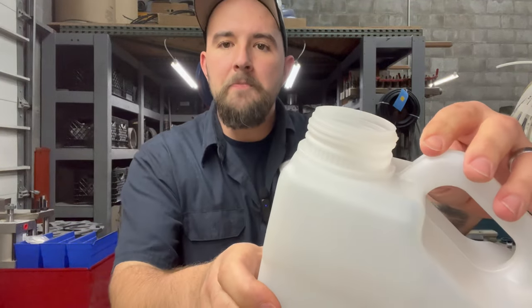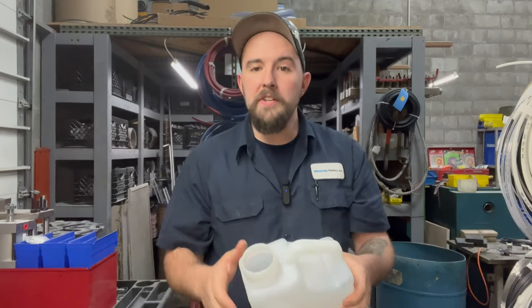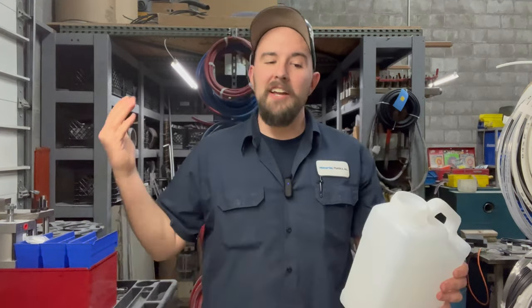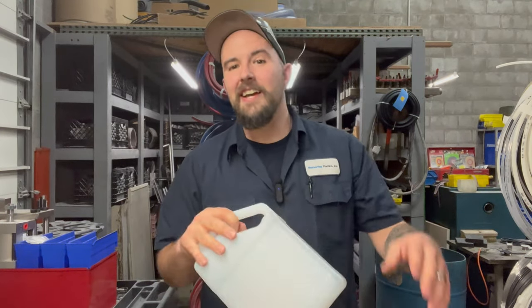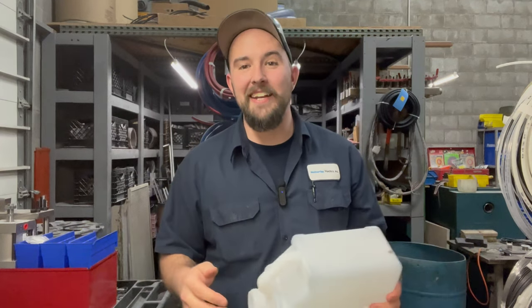Whenever it comes out of the mold, all we do is rip off the chunk of what we call flash sitting on top, punch out the handle hole, and it's ready to go. This gets tested to make sure that it doesn't leak, goes through quality, and when everybody's happy, it goes in a box into a truck. Hopefully you guys can understand a little bit better what's going on outside of the maintenance shop, and this gives you a little peek into what goes on in my day to day.